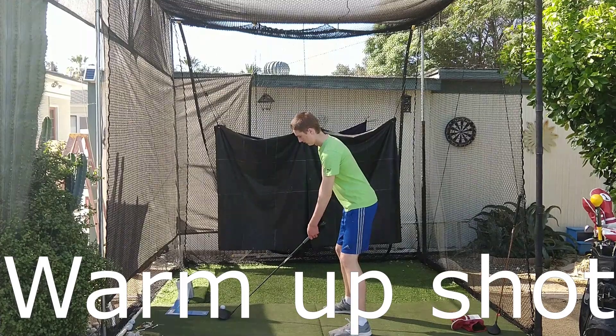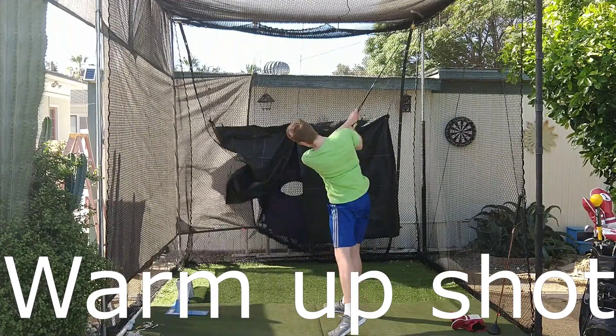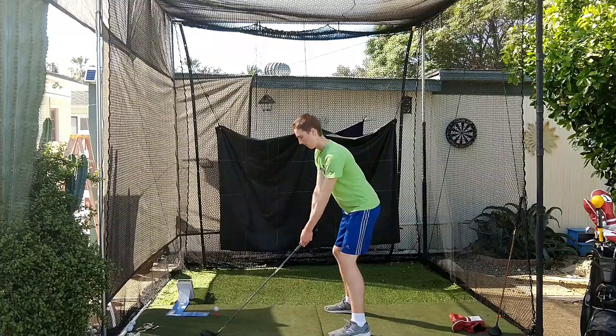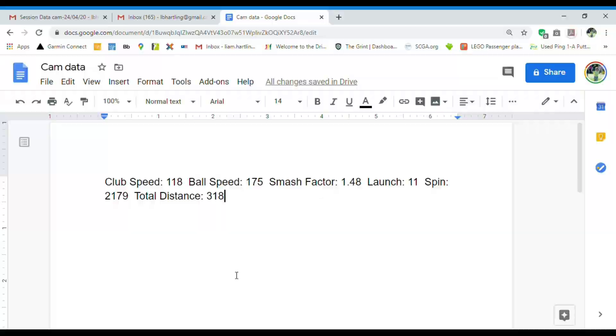Cam is now going to hit a few drives to collect data. Distance: 318 yards. Here is Cameron's launch monitor data on his 318-yard drive.